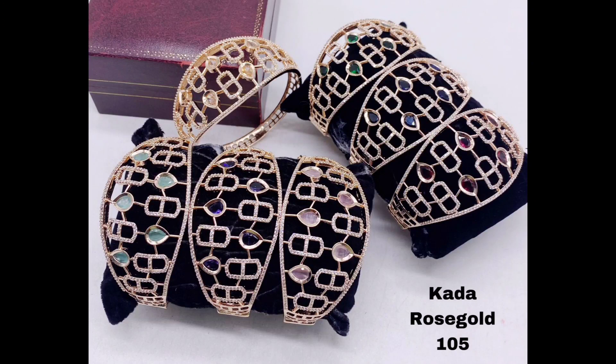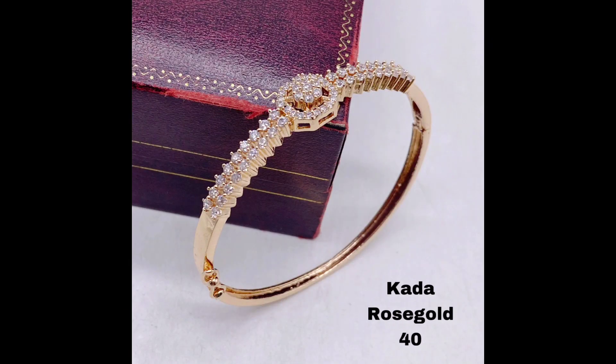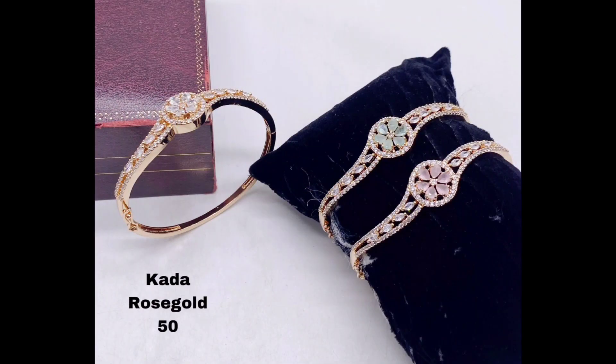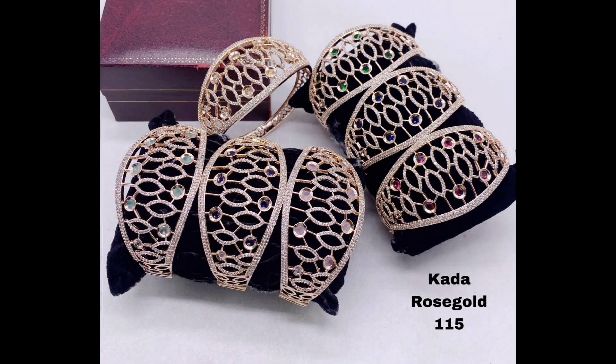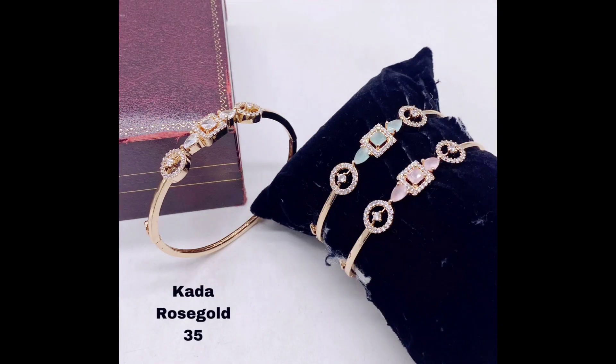For a more statement-making piece, try this bold and intricate kada bracelet with multiple rows of American diamonds and a beautiful golden finish. If you are looking for something a little more delicate, this simple golden kada bracelet with small American diamonds is the perfect choice.